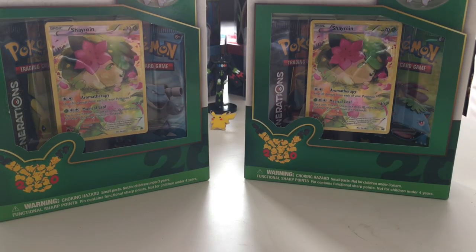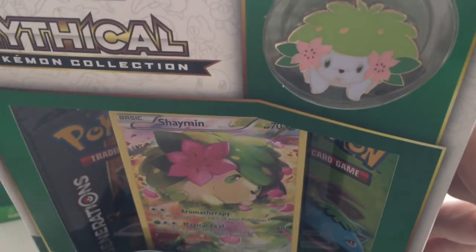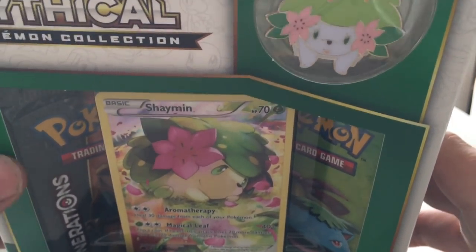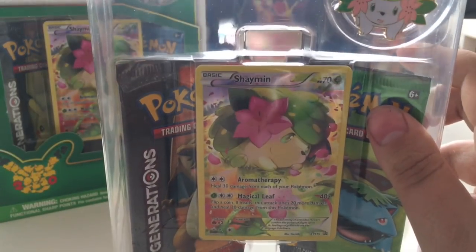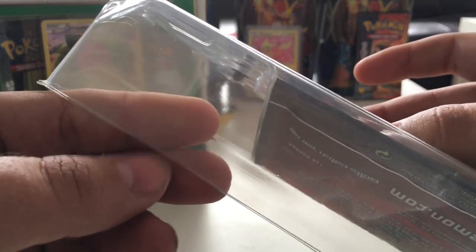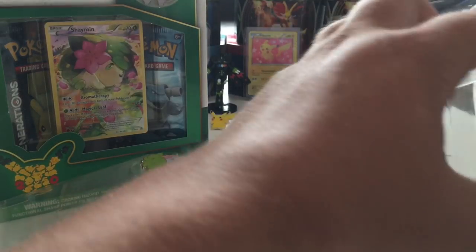Without further ado, we'll start opening up this pack with the Charizard and Venusaur pack inside. You can clearly see the Shaman pin right there — I actually like this pin, I think he's looking at you all shy, it's kind of neat. I will give you guys the code card at a random point throughout the video, so keep watching if you want it.